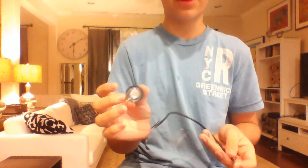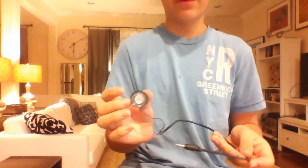Hey guys, this is another building video I made. Today I'm going to show you how to make a speaker that connects to your phone, iPod, iPhone, laptop, whatever you need. It's kind of quiet but sometimes I put some stuff on it to make it louder. Alright, so let's get started.